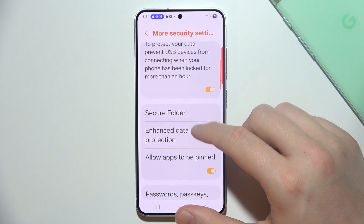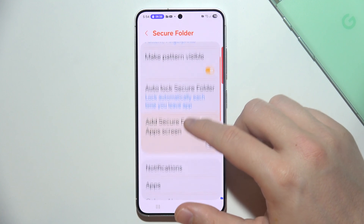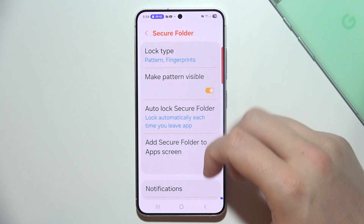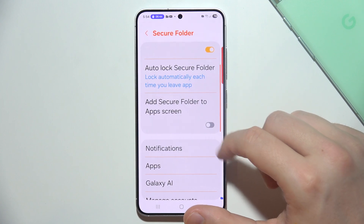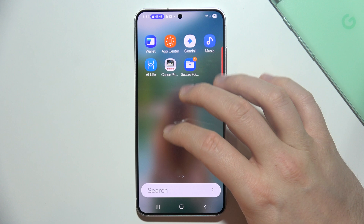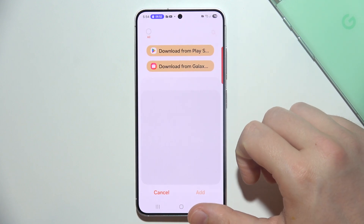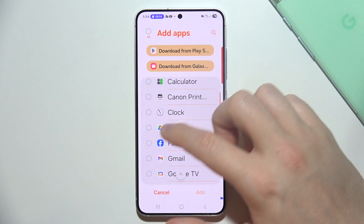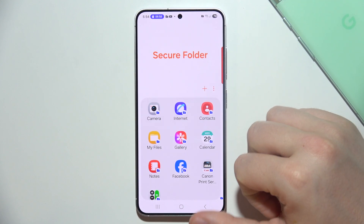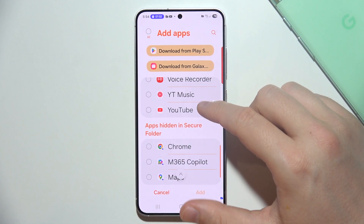I'll also show you how to easily add and remove applications. Let's open the folder. When you tap here, you can change the lock type. Now let's log in. If you want to add apps, simply select them and click Add — they appear right here inside the folder.